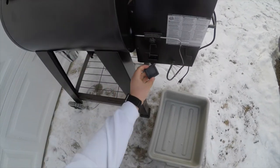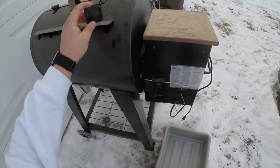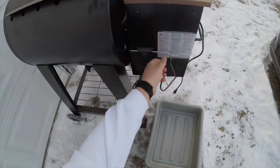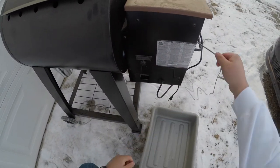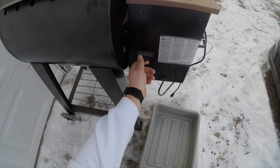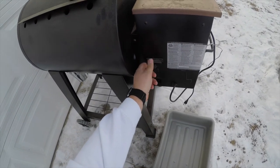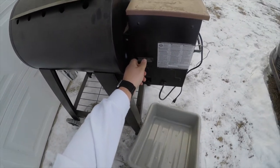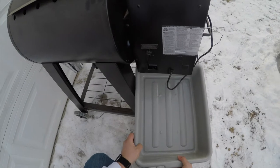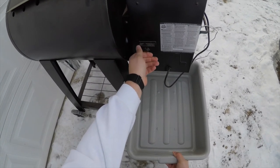So after you remove that little plastic square that holds the hole, you're going to simply unscrew this screw here all the way. That's when you're going to want to hold your tub up and pull this out once it's all the way unscrewed.